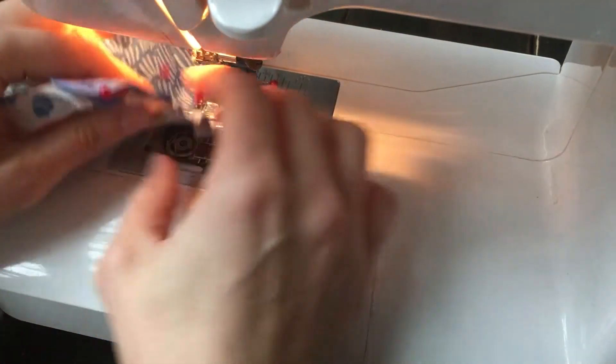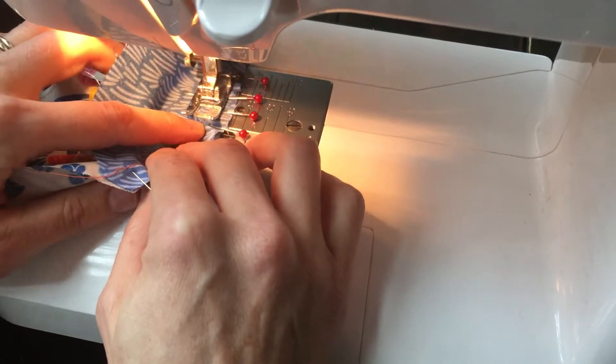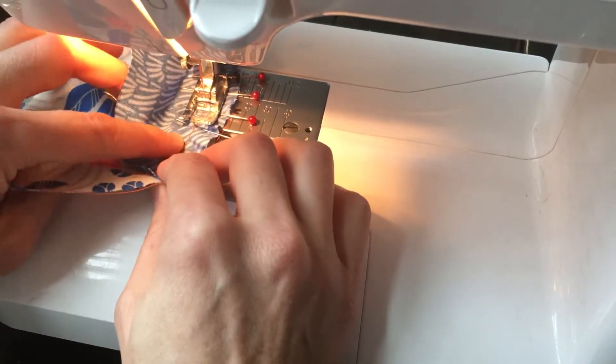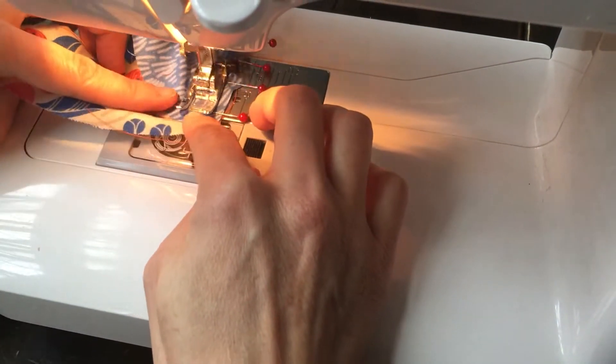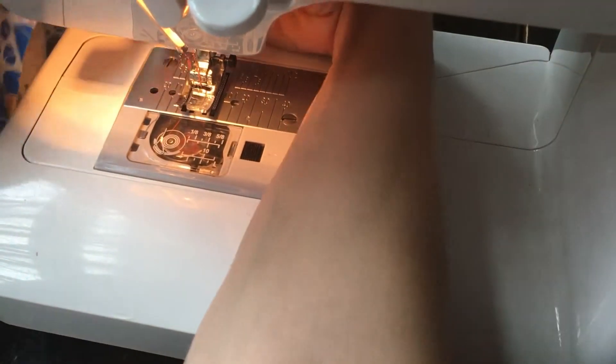Also look underneath every so often to make sure that you're not having any puckers in it, and just take your time. This is one of those practice-makes-perfect things, so don't feel like you're in a rush.